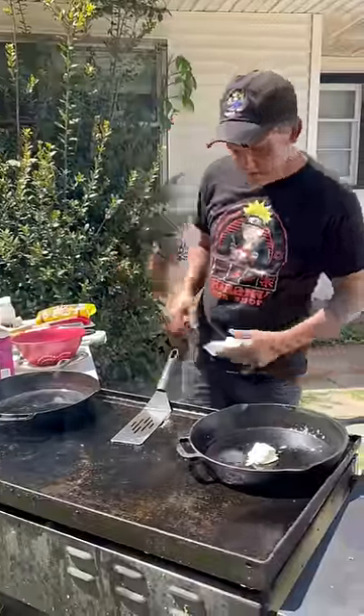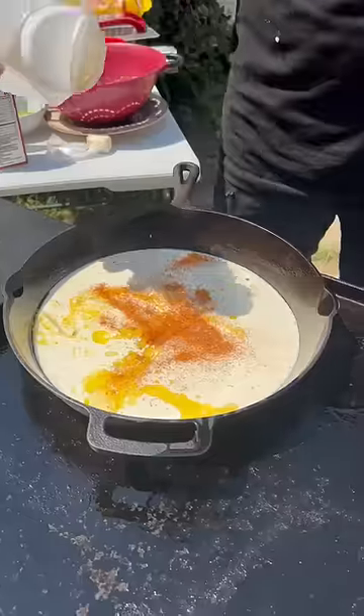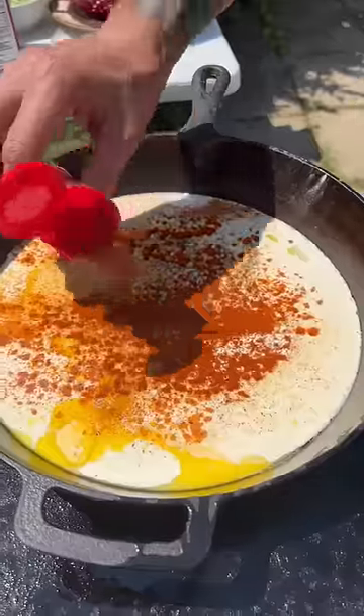Two tablespoons of butter in each cast iron. One cup of heavy whipping cream. Hit it with that casual seasoning, y'all — onion powder and garlic powder. Go ahead with that salt and pepper now. Hit it with that paprika.